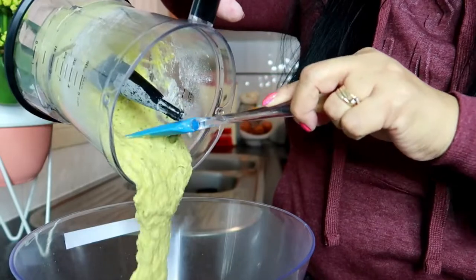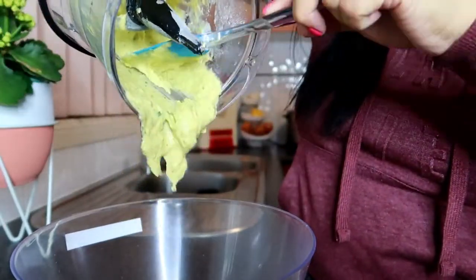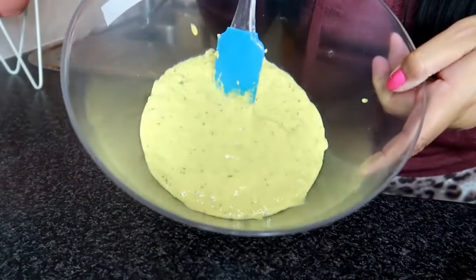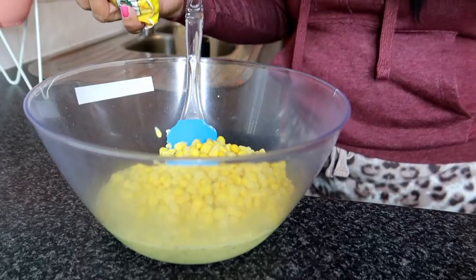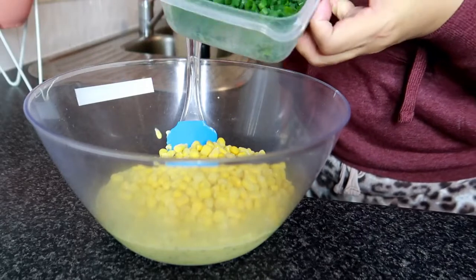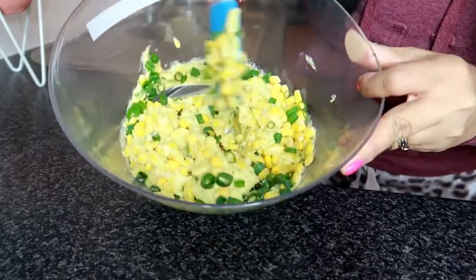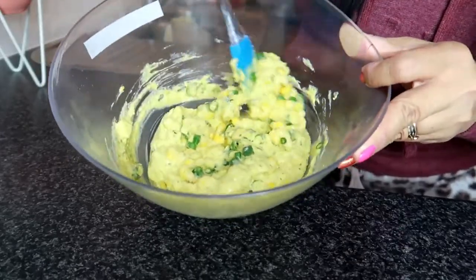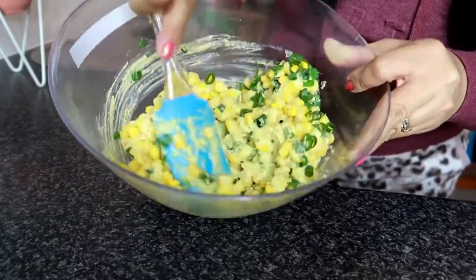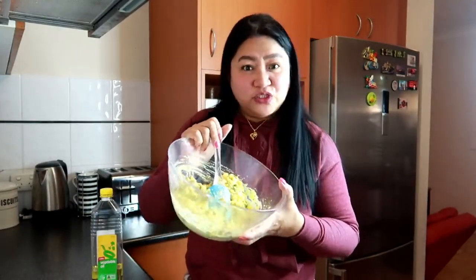Ito natin siya isasalin mga mami. Napakasarap nito kung maita-try ninyo. So ito na siya guys, ganito ang itsura niya. So magdadagdag pa ulit tayo ng corn. At mag-a-add pa rin tayo ng spring onion. So pagkatapos mga mami, i-mix lang natin ulit siya. Nag-add tayo ng corn at nag-add pa rin tayo ng spring onion. Pwede niya siyang dagdagan ng maraming corn kung gusto nyo. Haluin lang ng haluin hanggang mapipili niyo na na-mix na siya lahat. So pag natapos na natin i-mix lahat ito, ready na tayong mag-prito nitong ating corn fritters.